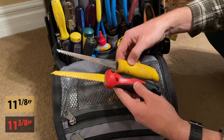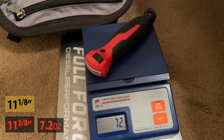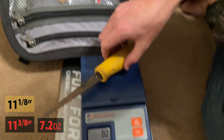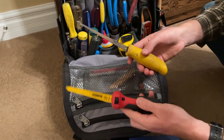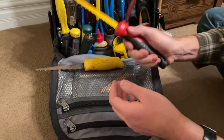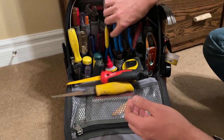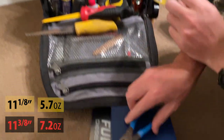Now we're set up about the same way. This is a little thicker blade so it'll probably weigh a little more than the metal cutting blade. We've got 7.2 ounces on the Milwaukee and 5.7 ounces on the Stanley. You can feel the difference — this one feels really good quality. I can't stress that enough — really good build on this Milwaukee jab saw.